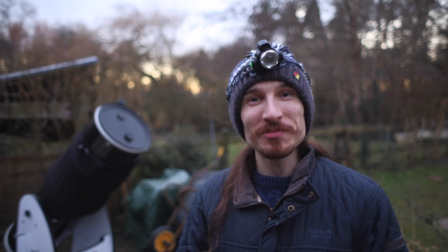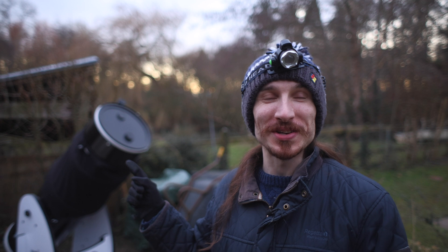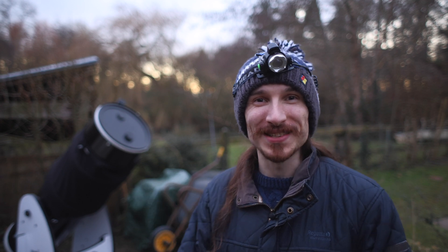Hello everyone and welcome to the video. My name is Ben and you're watching Be Bro Astro. In this video we're going to be using the 14-inch Dobsonian I've got behind me, which is an absolute beast of a telescope.